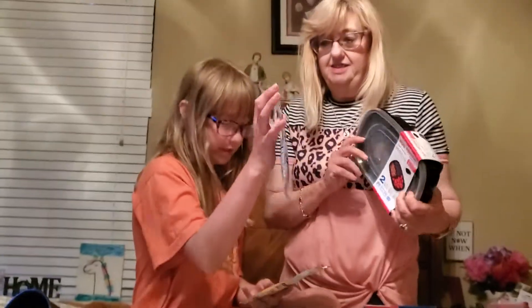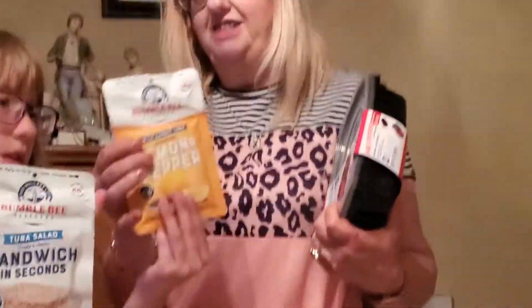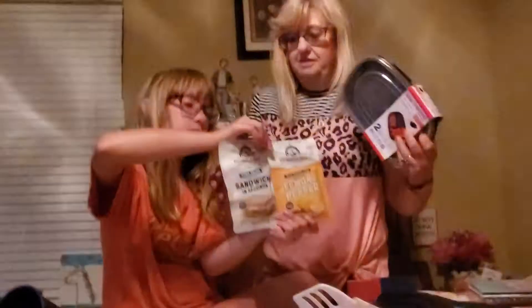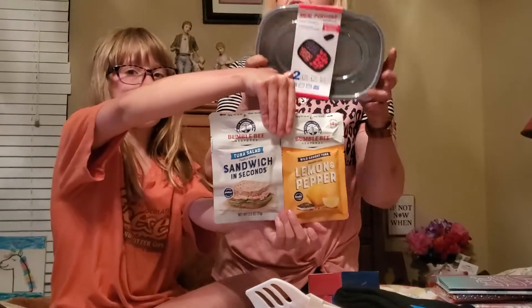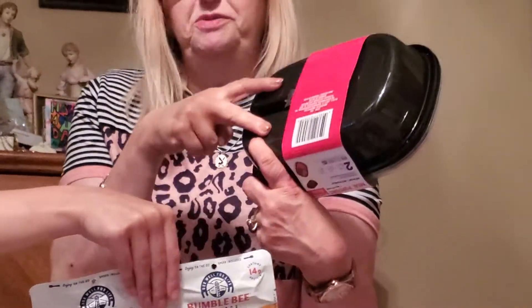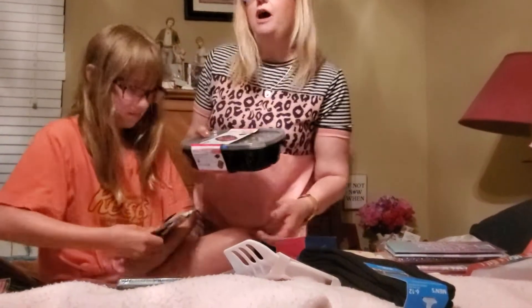There is tuna salad sandwiches — tuna salad in seconds — and lemon pepper tuna. These are for me to take to work. We're gonna try to lose some weight and make it fun and healthy. And here's some divider plates — they have the big section and the two little sections — and these are gonna be lunch plates to go.